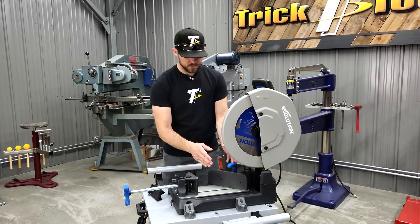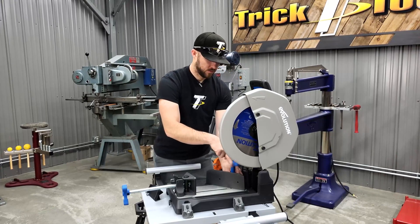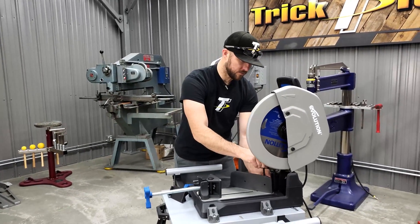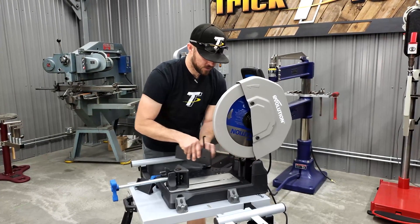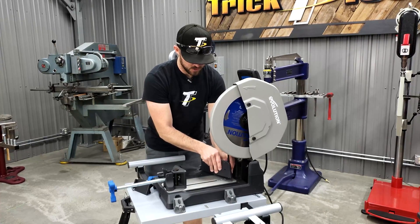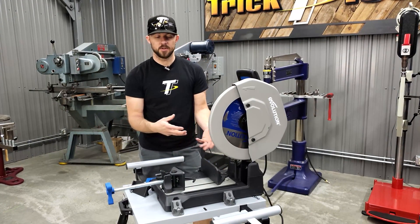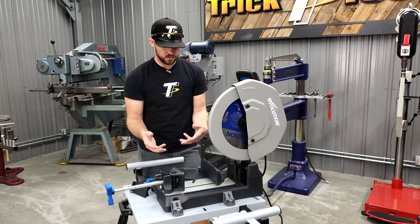This vise actually has three different positions. You take it out, remove the tightening lever, and there's an Allen wrench right here in the front of the saw base. You take out one single bolt from behind. Once you get that loose, you can see the three different hole locations going forward. That was in the furthest back position, and then you have the next position up and the next. Depending on the material you're cutting and its size, you can move the vise to center everything up to the blade and ensure a proper cut.